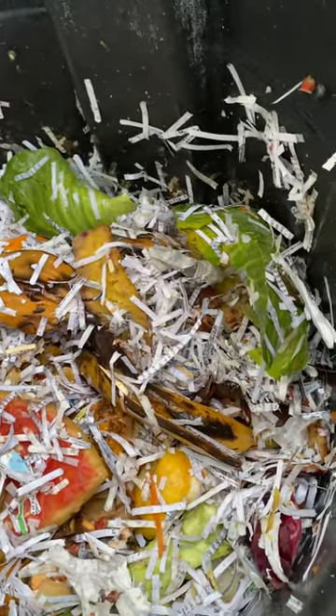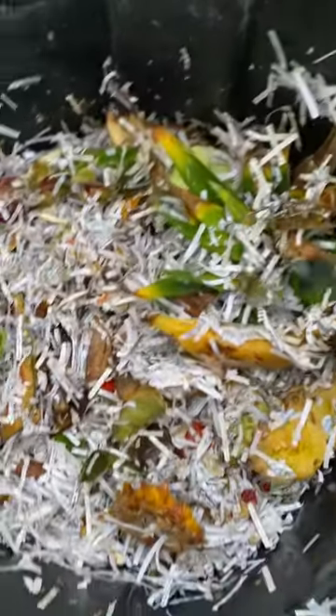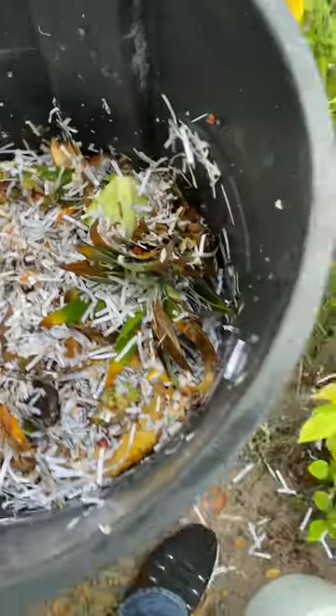I'm gonna add a little bit more shredded paper again, mix it up. So that thing is working real fast. The worms are doing their thing at the bottom. That's a lot of stuff. It's working.